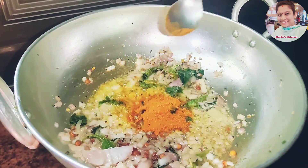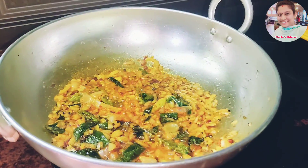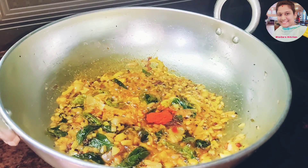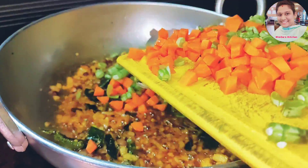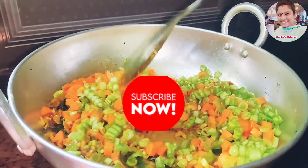Add 1 spoon of chicken masala. Add 1 spoon of garlic. Add 2 tablespoons of garlic and carrot beans. Let's make a good taste of this.